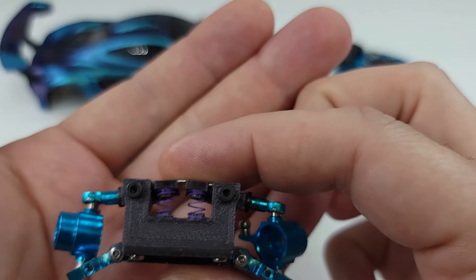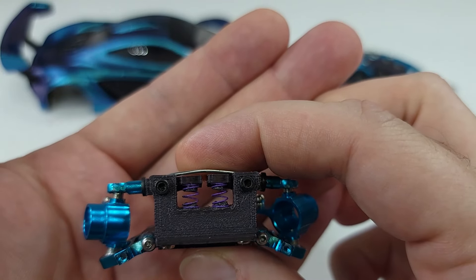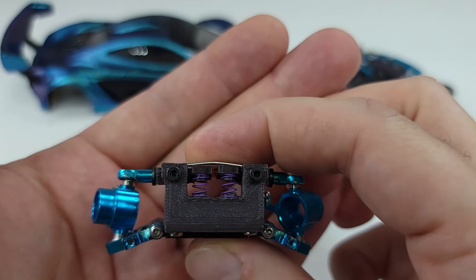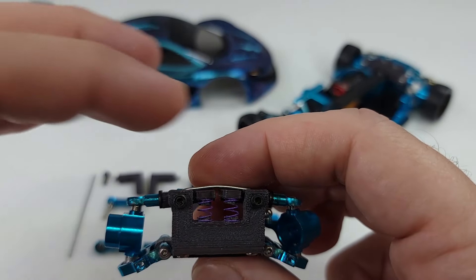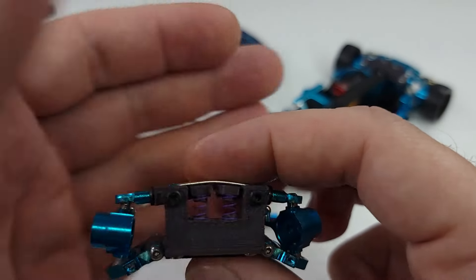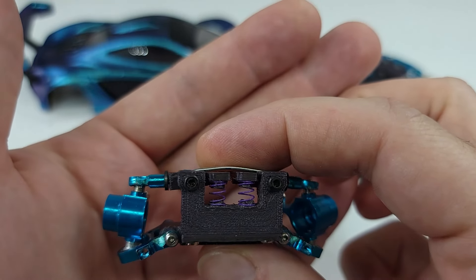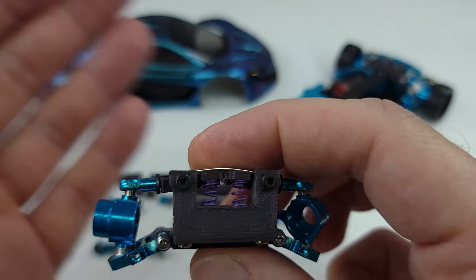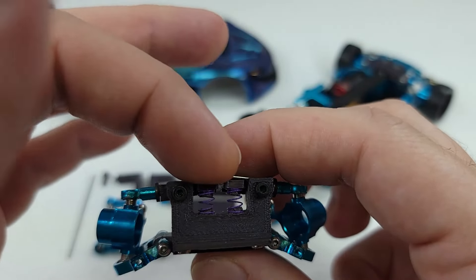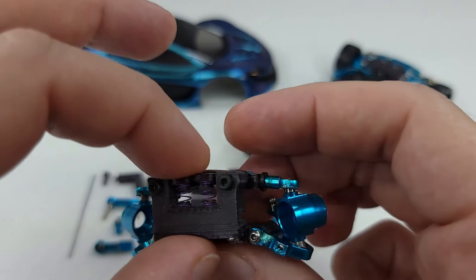Here's how it kind of looks when you put it all together, or how it should pretty much look. These springs are actually springs from my Mini-Z, my MA020 all-wheel drive Mini-Z. So the springs that you get to upgrade the front springs on that car have like five different sets from soft all the way to hard. I'm using the really soft ones already on the Mini-Z, so these are the second softest set in that set.